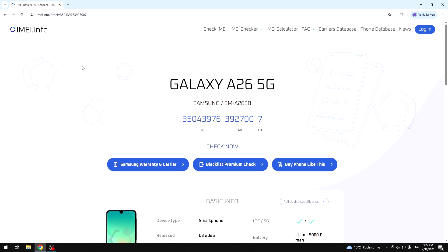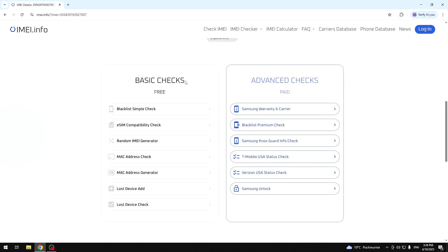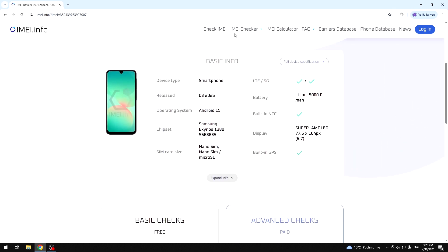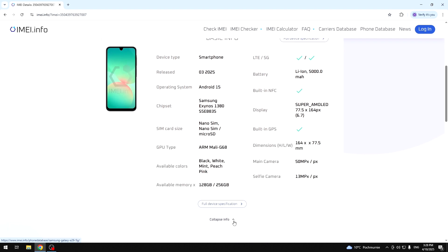Okay, so once it's done, all we need to do is to scroll down a little bit until we find the basic checks — free. Also on the top, you can read the basic information about the phone. You can also expand the info right here and read the full device specification if you want by clicking this white button.